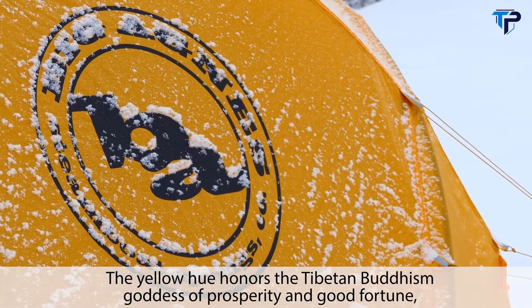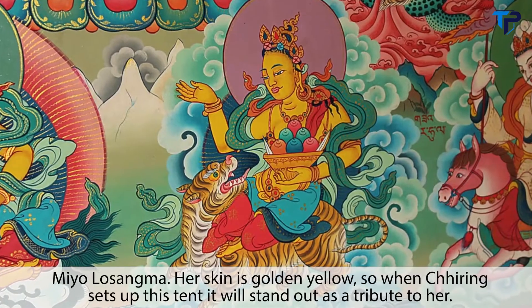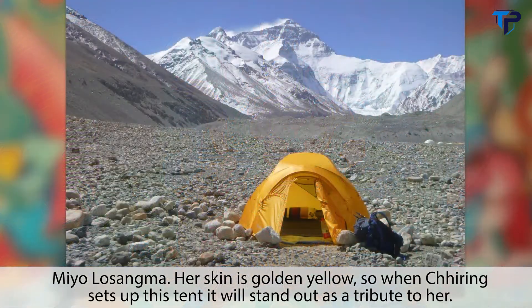The yellow hue honors the Tibetan Buddhism goddess of prosperity and good fortune, Mio Losongma. Her skin is golden yellow, so when Shiring sets up his tent it will stand out as a tribute to her.